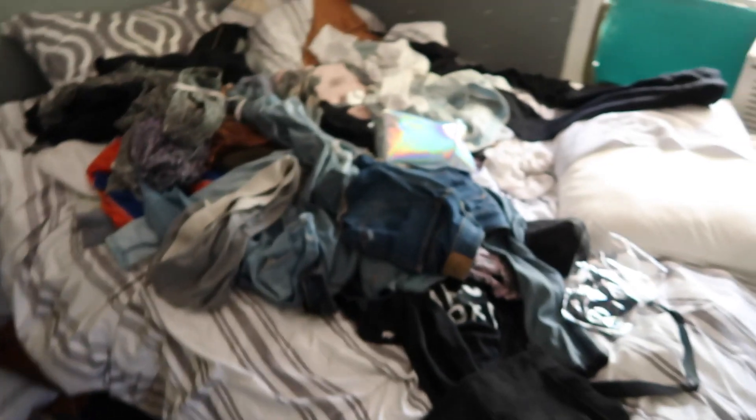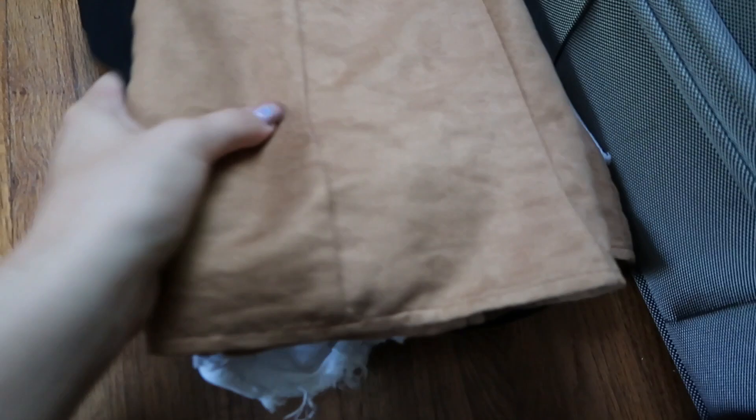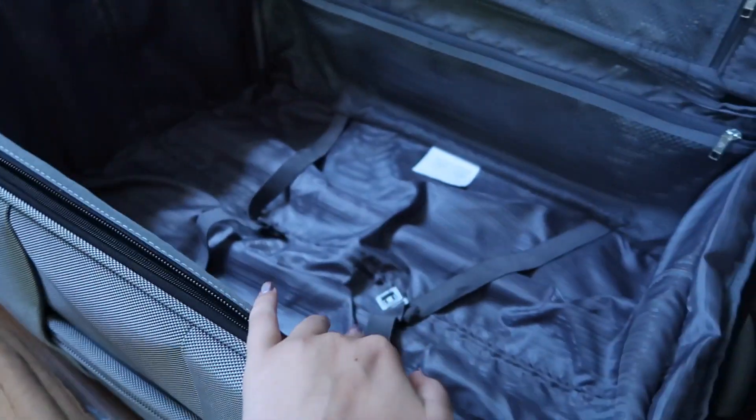I don't know what I'm going to use this other part for yet. Now I'm just going to go through here and decide what I actually, definitely 100% am going to wear while I'm away, and then fit that in. As an example, I'm going to show you how I fold a few things — these are just my shorts and skirts — to make the most out of the space in here.